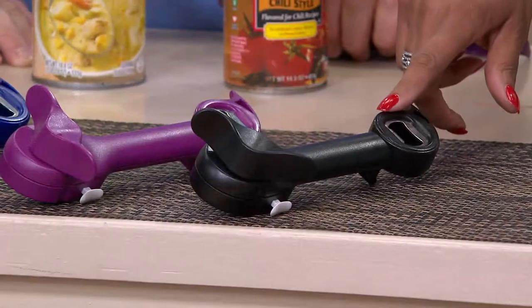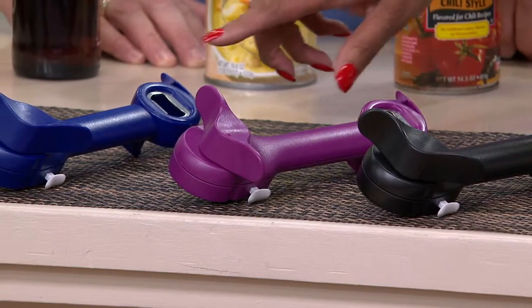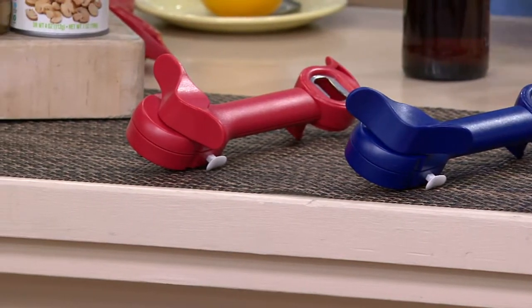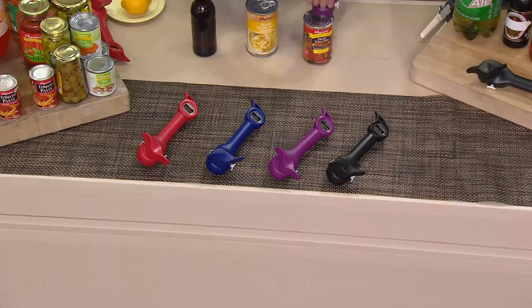First color is black. Next color is eggplant — cool purple, very pretty. Then we have it in blue, kind of a navy royal blue. And then we have it in red. If you have a favorite kitchen color, good for you; if not, just pick one. We've had other colors but they're kind of gone now — my green one is already gone.